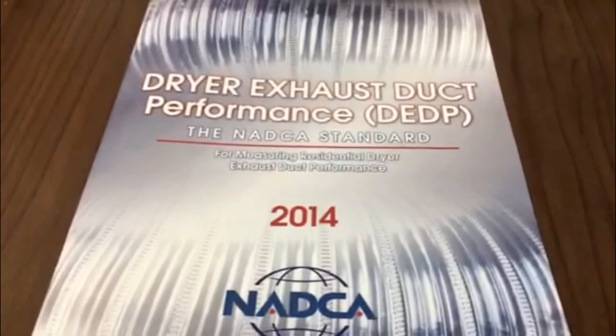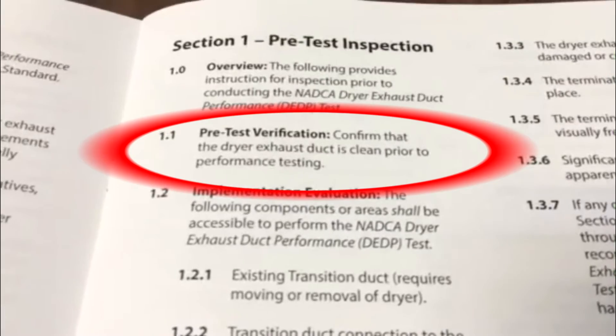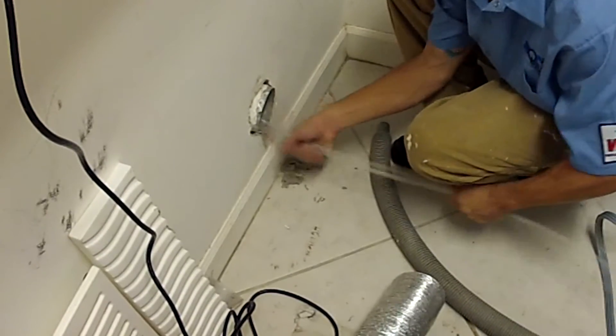In section 1.1 of the dryer exhaust duct performance standard, you'll see that the pre-test verification ensures or even assumes that the dryer exhaust duct itself has been professionally cleaned prior to performing this test.